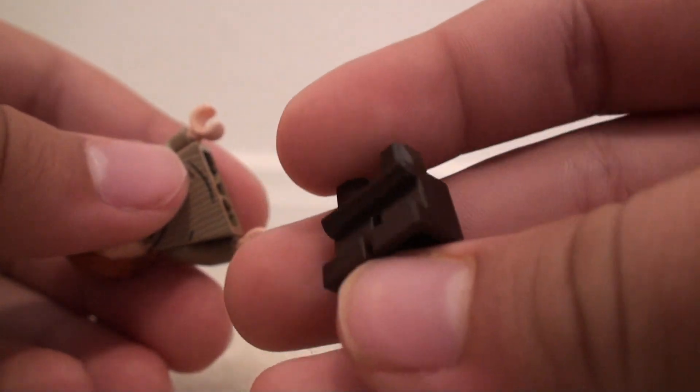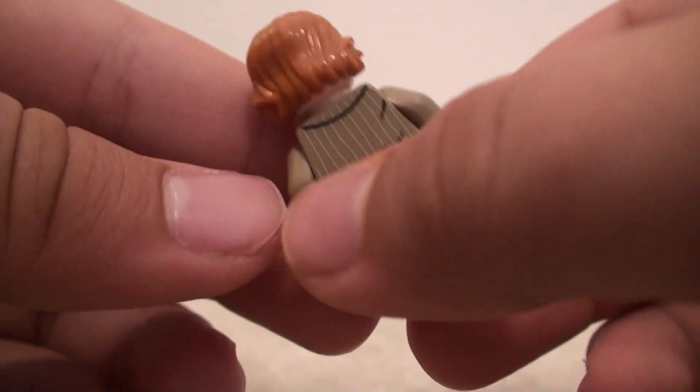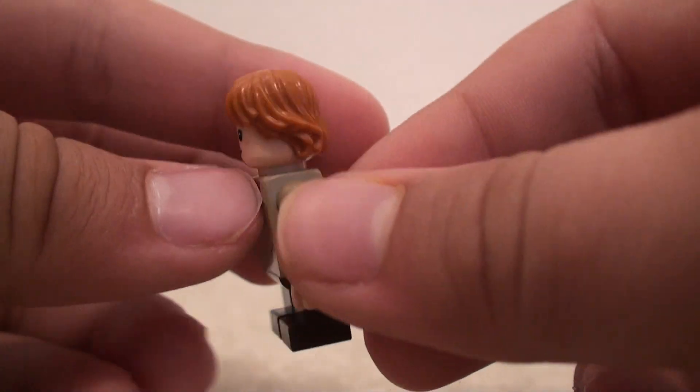And then for the legs, it's just some short, dark brown legs — I believe it's dark brown. So yeah, that's it for that — he's got some printing right there for the lines.